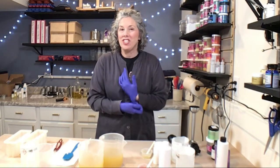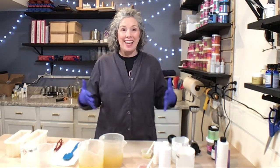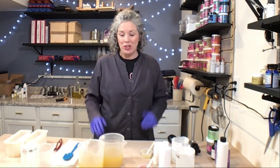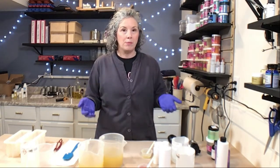Hey everyone, welcome back to my channel. I'm Tammy, the owner of Walnut Creek Bath Boutique. Today is sample day. I am completely out of samples — not one sample to put in someone's order. So I thought this would be a good opportunity, since I'm kind of slow right now, to go ahead and build up some samples.